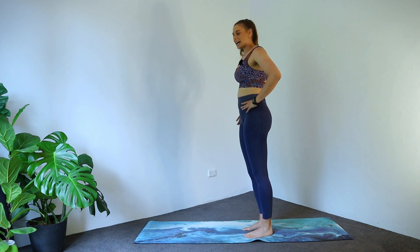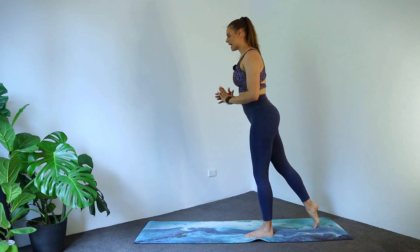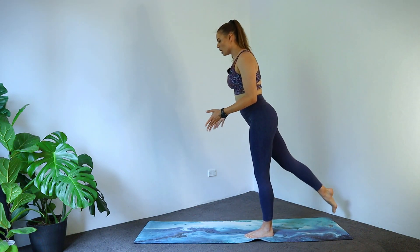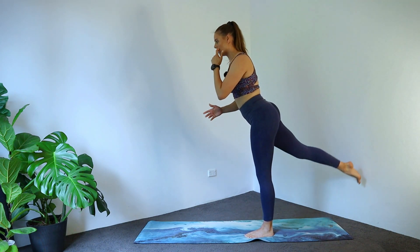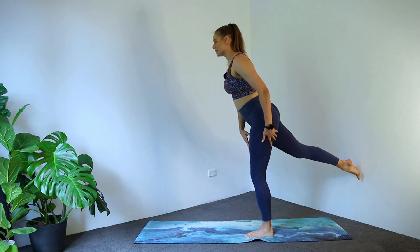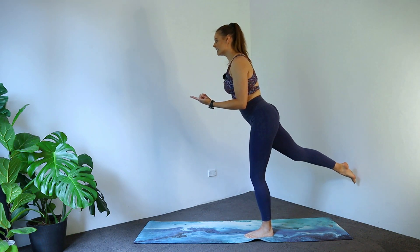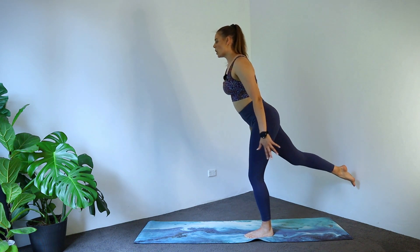We're going to send the other leg behind us — going for that little lift and tap. Doesn't have to lift very high. We want to keep our hips pointing straight forwards — not opening up to the side. Four to go, three, slight bend in that supporting leg. Now can we keep it lifted? Pulse it up for eight, seven, six, five — tummy tight — three, two, one.